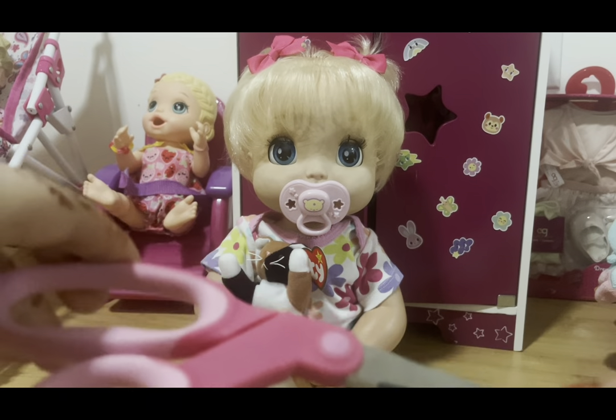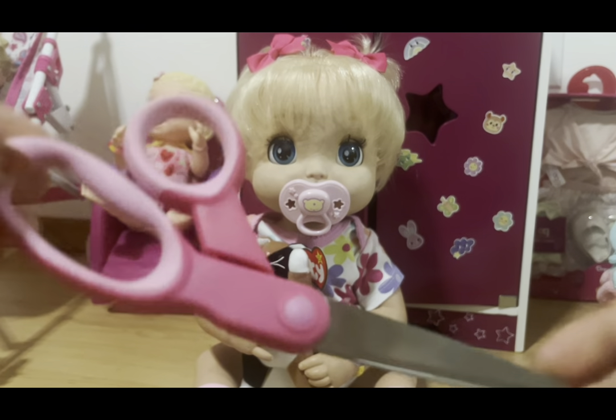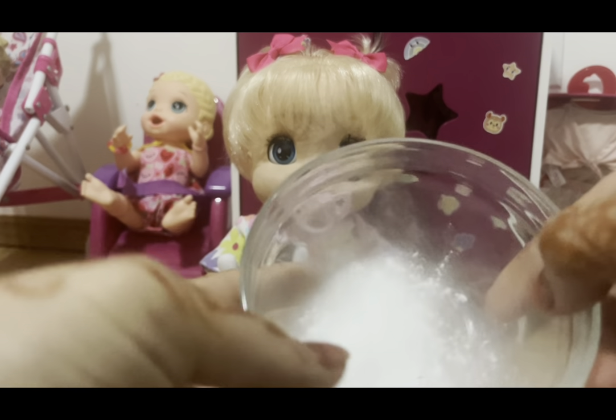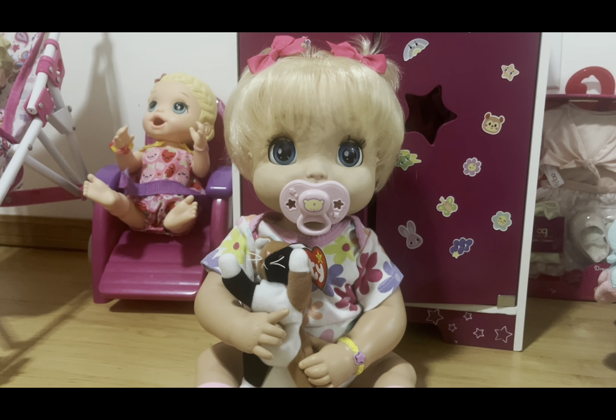You'll also be needing scissors. If you're a younger person watching, make sure to have a responsible adult help you. You'll also be needing baking soda — it's probably one of the safest things to give to your Baby Alive dolls because it doesn't mold. Flour does grow mold, so try to avoid it. I used to use flour but stopped because it can mold your dolls quickly. Baking soda is a good alternative.